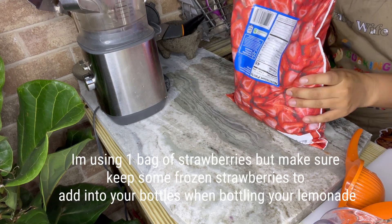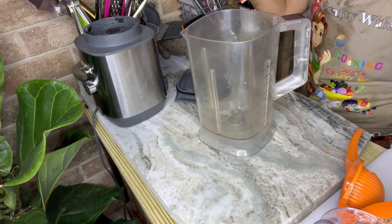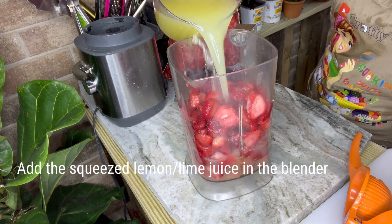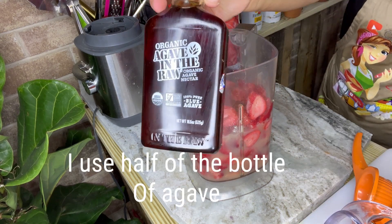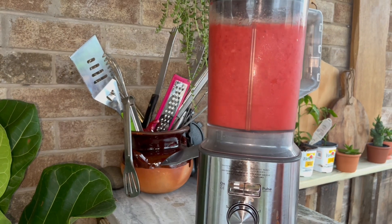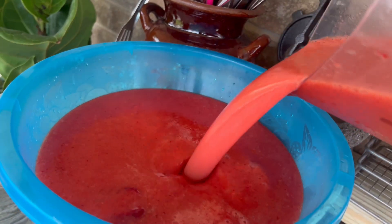Moving on, you're going to need strawberries. Blend up four pounds of sliced strawberries, add the lemon juice, and add some raw agave. Blend this up into a strawberry puree. Once the puree is ready, remove all the lemon and lime peels from the sugary water.